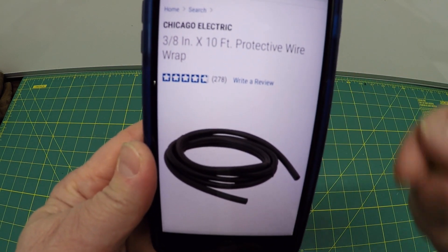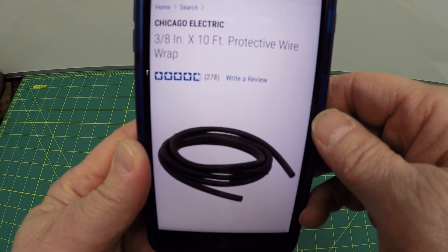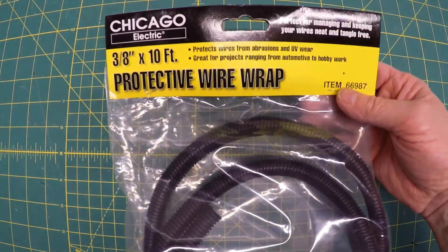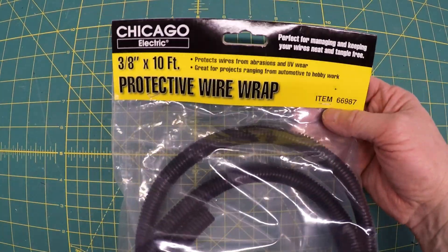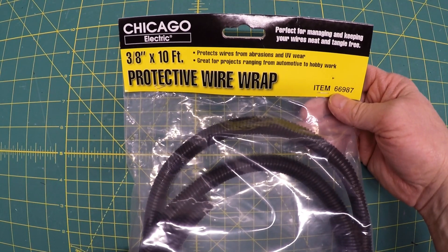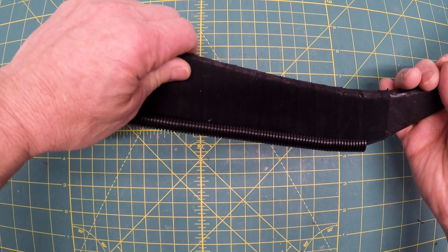You can easily get this not only at Harbor Freight but Walmart and virtually any kind of store around — it's readily available. Here's the three eighths inch from Harbor Freight: it's three eighths, ten feet long, and it costs about three dollars, so that's 30 cents a foot.